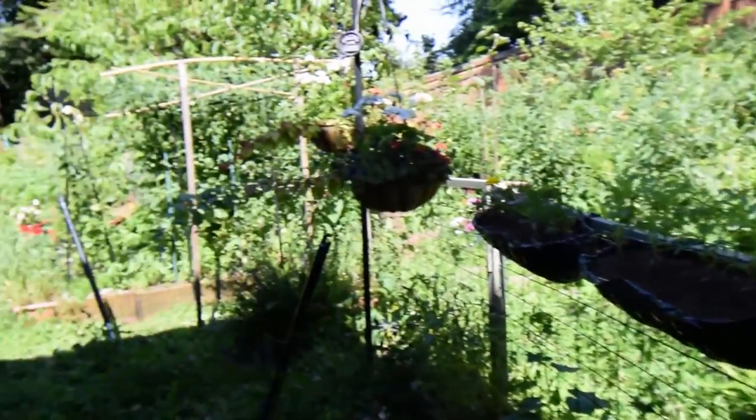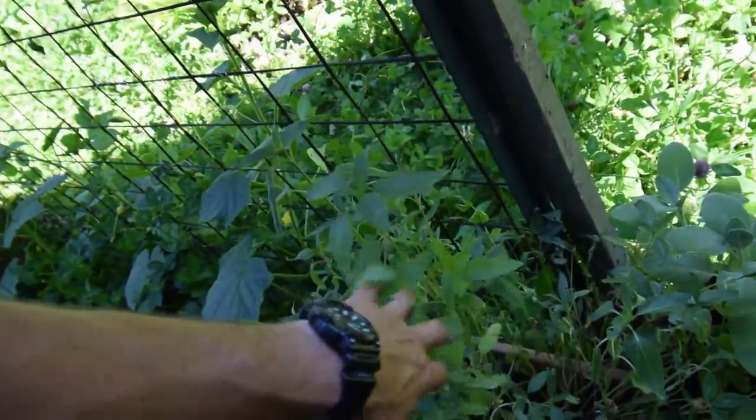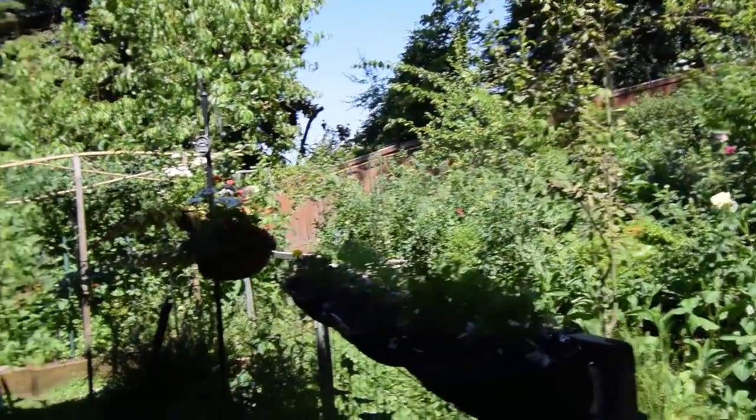Happy to see that. Marigolds are doing good. Sunflowers are doing what they do — I don't know if these will ever actually flower into anything. That's kind of the update for the lower yard here. I'm going to shut the video off and I'll do the upper yard video after this one. Alright, talk to you guys again. Bye.